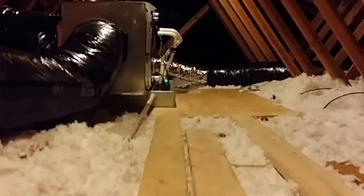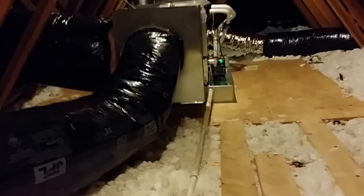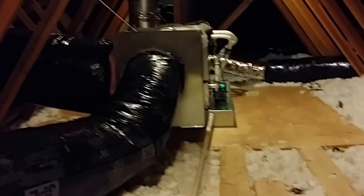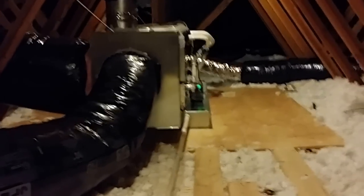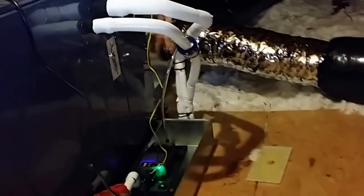Up in the attic is pretty much the same thing you've always seen. When you think about it, it's a really high-end product — this installation was just under $30,000, but it was a complete retrofit. When you look at it, it's not really any different than a standard install. Of course the controls and everything are a lot more complex, but you've got your air handler, return, supply, fresh air — all the standard stuff.